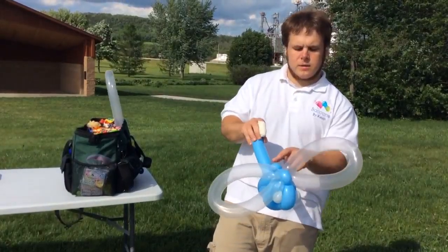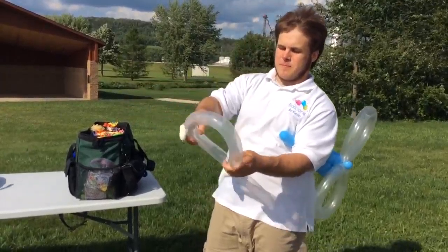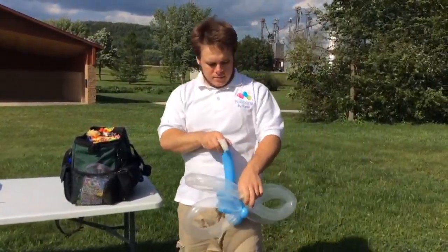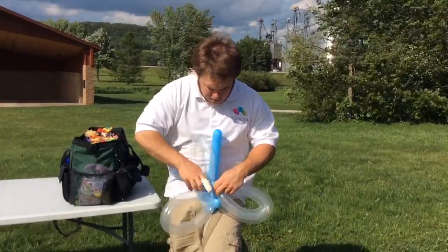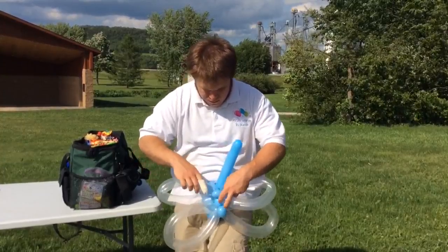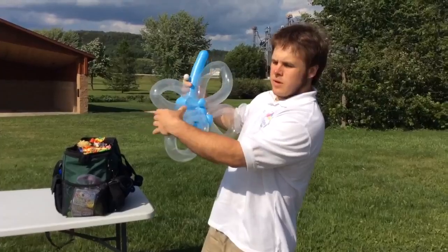And we're going to hold that and do that again. At the same time — I already had the back one. Alright, so there we have our dragonfly. We're going to do the artwork.